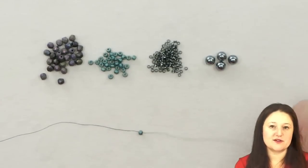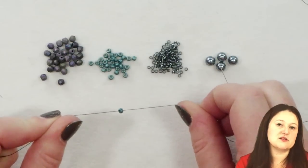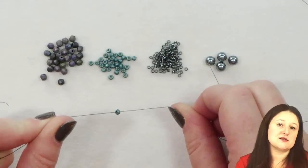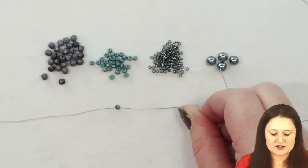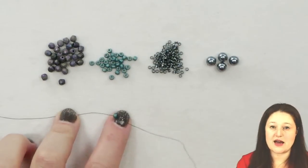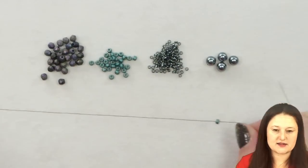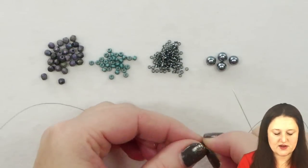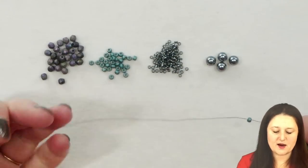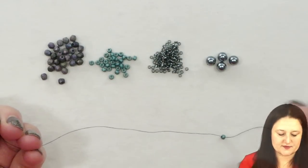For our first step, we're going to start with our stop bead. I have my 8-0 seed bead here. I'm going to use this as my stop bead because it's going to be the first bead that I'm going to use in my project, so I'm just going to go ahead and add that on now and use it as my stop bead. After my stop bead, I want to leave a thread tail so that I can pick up this thread at the end of my project and use it to add my clasp on.